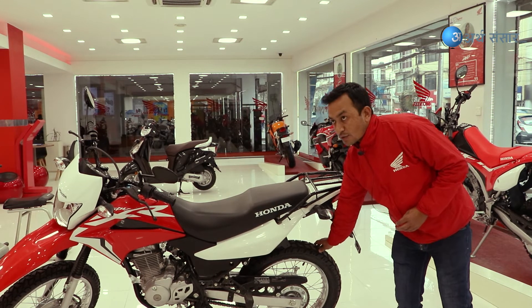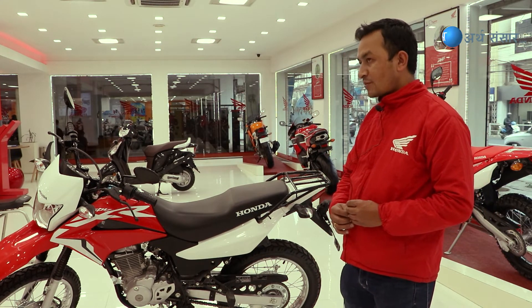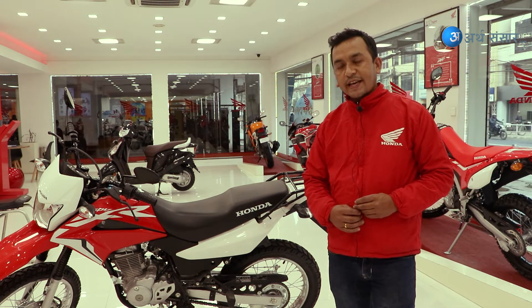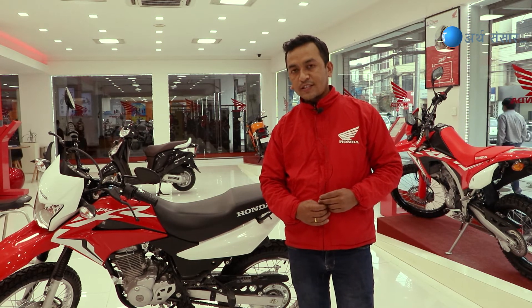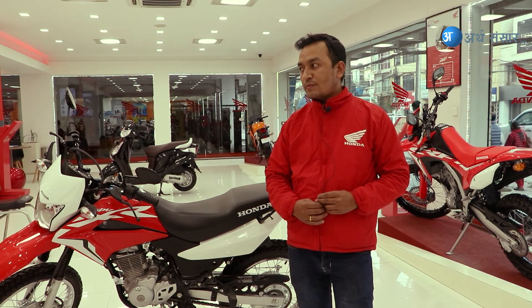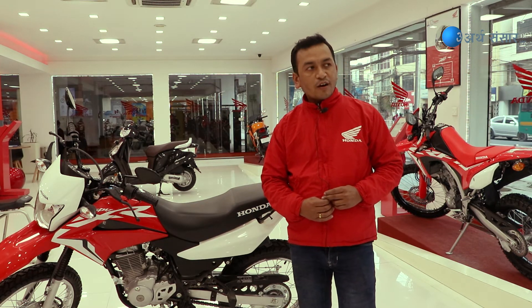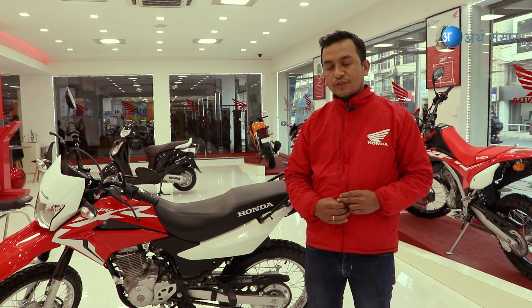This model has a 150ml capacity and a 156-20mm measurement with a 250mm spec. It is a high-priced model, starting at 529,000. If you are looking to buy an off-road bike, this model is worth considering.